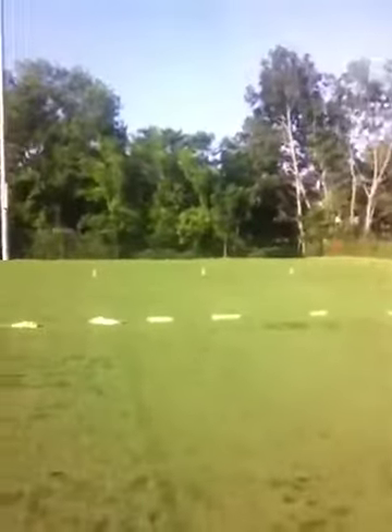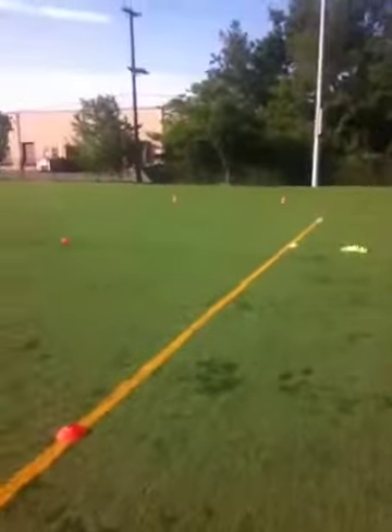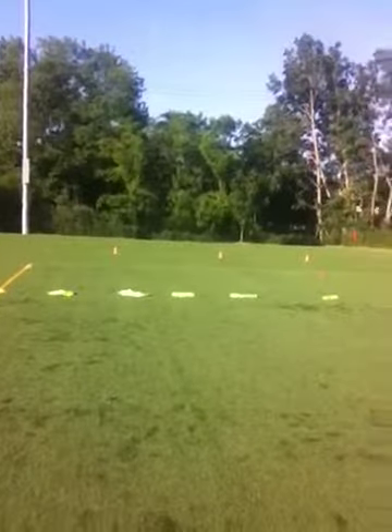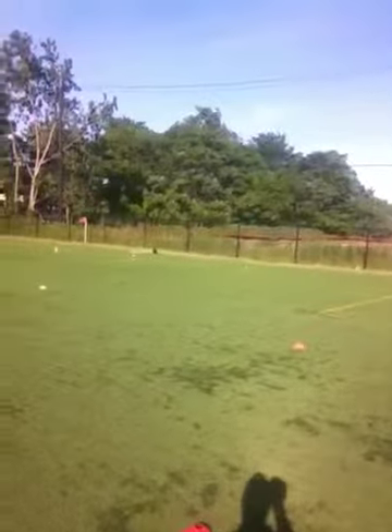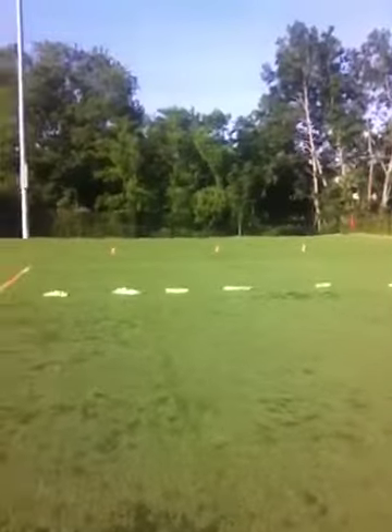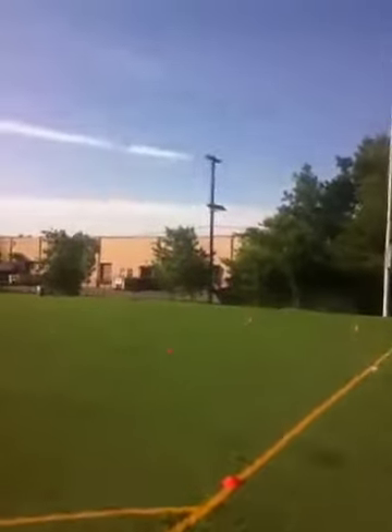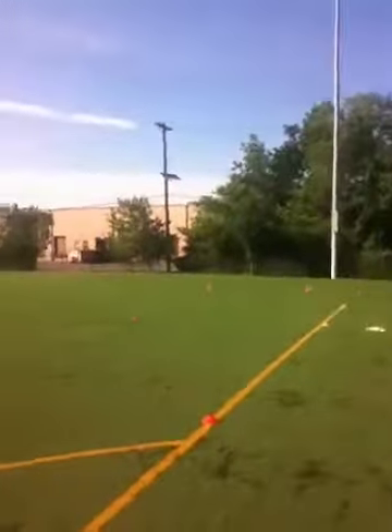I'm just going to turn around and show you the setup. So the setup with the drills here, we have three grids: grid one, grid two, and grid three. You can have one goalkeeper in the goal, and if you have more than one, you can rotate the goalies around.